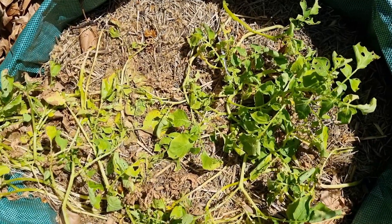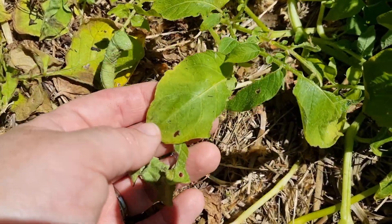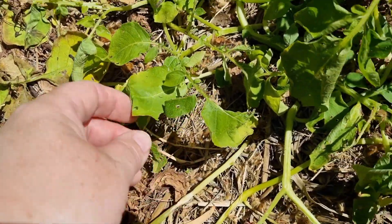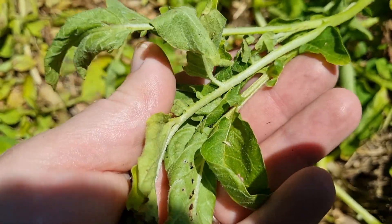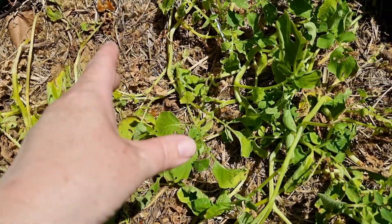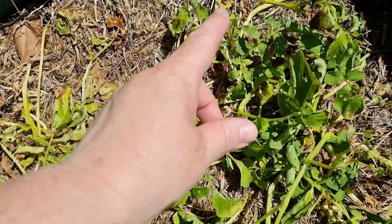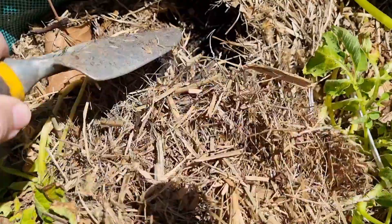In this container I'm growing Kiffler potatoes, which look like they're almost ready to harvest. The telltale sign that your potatoes are ready is when you start to see leaves yellowing, going limp, and dying back — which is exactly what's happening here. I also know with this variety that from the time you plant your seed potato to when it's mature and ready to pick is approximately 90 to 100 days, which I think is roughly how long they have been in here.